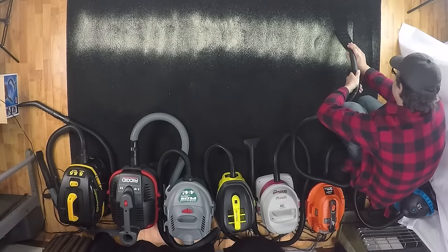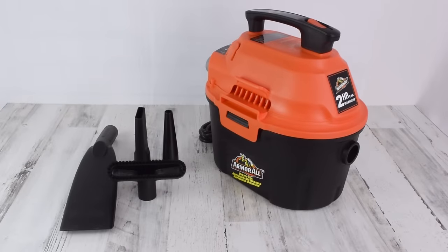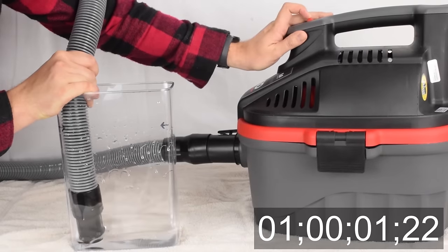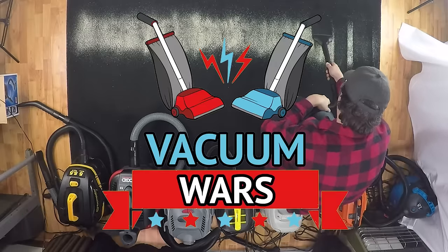We wanted to find the best vacuum for car detailing, so we took seven of the best-selling portable wet-dry vacuums and put them through a ton of tests, and this video will show the results. Links in the description, and let's get started.